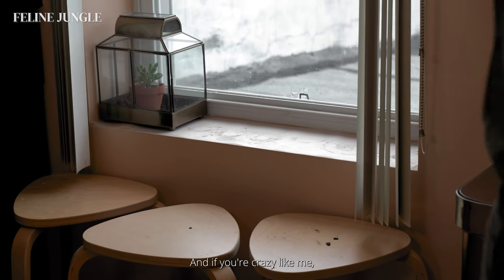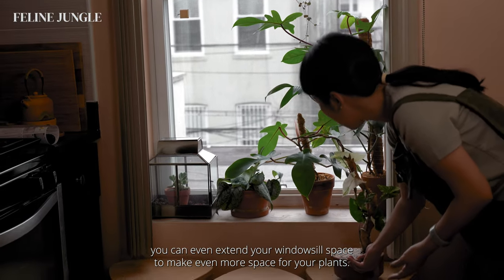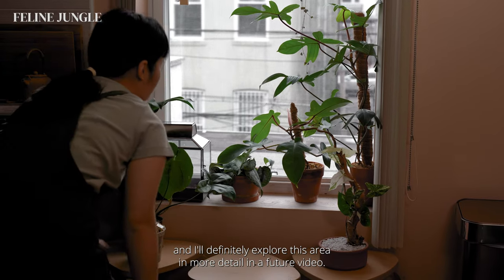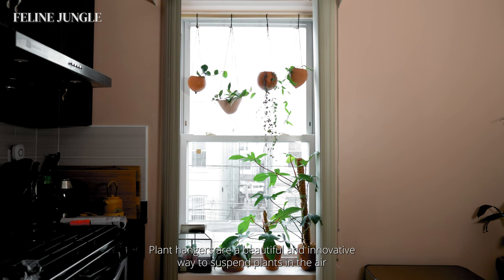And if you're crazy like me, you can even extend your windowsill space to make even more room for your plants. I'm using these extra IKEA stools, which are perfect plant stands — I'll definitely explore this area in more detail in a future video. Plant hangers are a beautiful and innovative way to suspend plants in the air, creating a gorgeous green aesthetic while saving space.